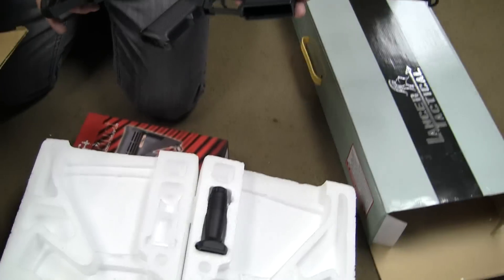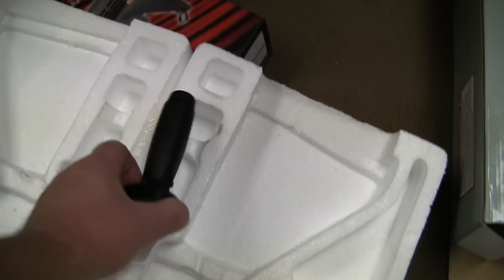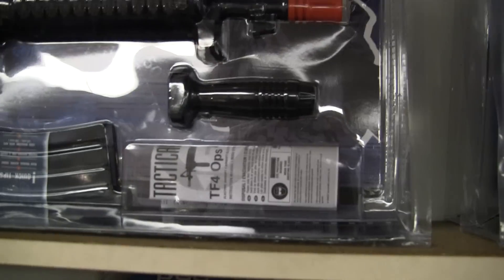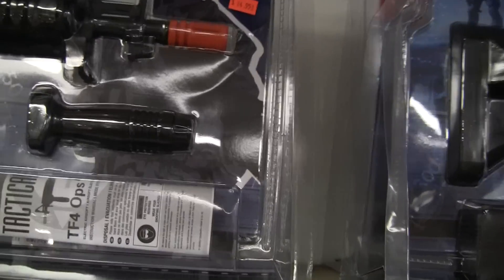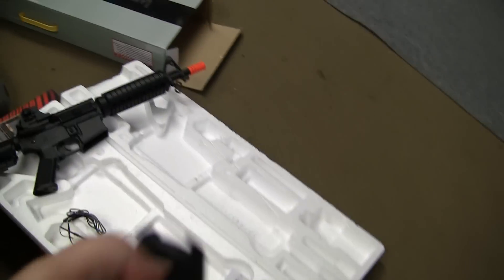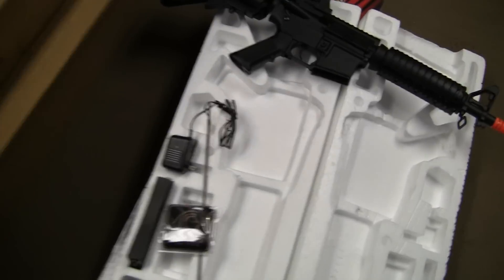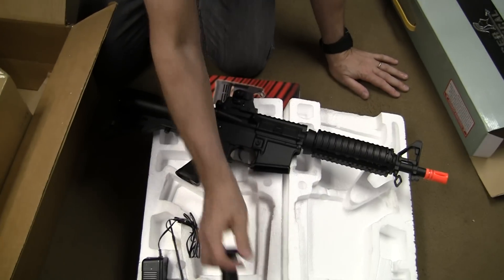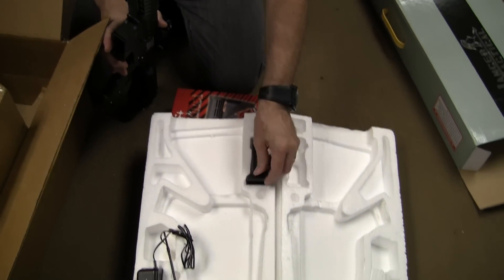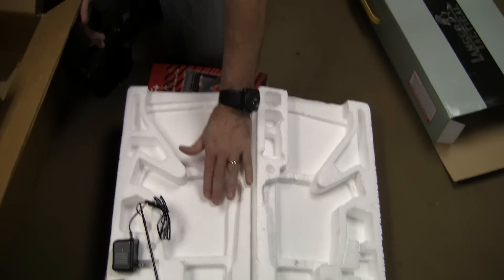It comes with all the rails. Did they make this better yet? No, this is still the cheap one — it's the same foregrip that comes with the $84 plastic one for the tactical ones. It's the same one. Hey, what's going on? A friend of mine said he got his airsoft gun fixed, so I was going to take a look at mine. Sure.